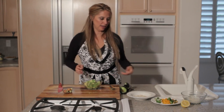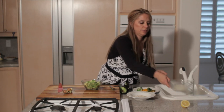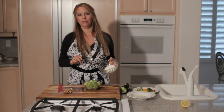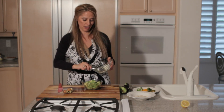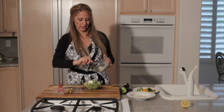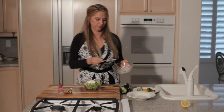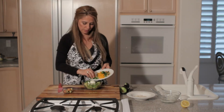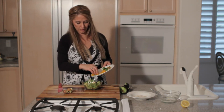Now we will add the ingredients. I'm going to start with the cream cheese — I put it in the microwave for about 10 seconds just to get it really soft, so it'll be easier to mix into the avocado. Just put that in there. Next we'll add the cilantro and then the sweet orange peppers.